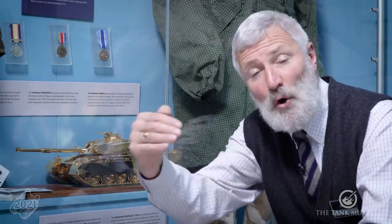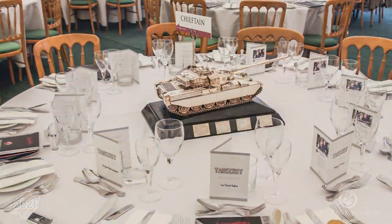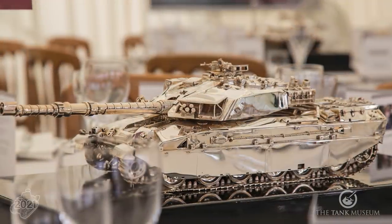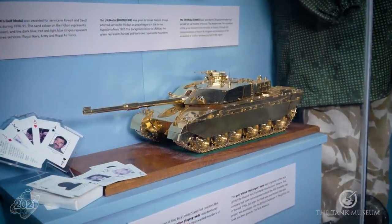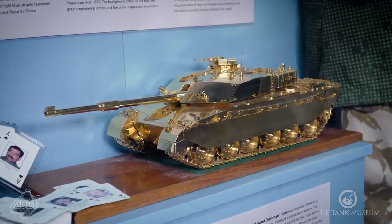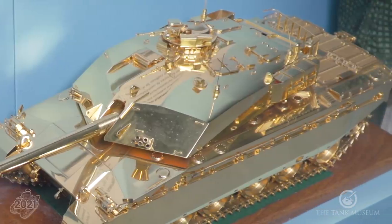One other area of model making that we can sometimes overlook is the idea of the presentation piece, the gift — think of the officer's mess table where you've got a silver armoured car or something grand done to commemorate something or given as a parting gift. We're very fortunate here: we've got this amazing piece we call the gold tank, for obvious reasons. This fantastic bit of craftsmanship combines the model maker's and almost the jeweller's art. This was put together as a gift to the Shah of Iran in the 1970s.